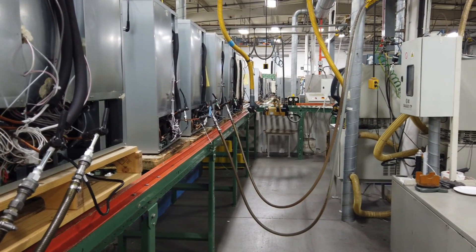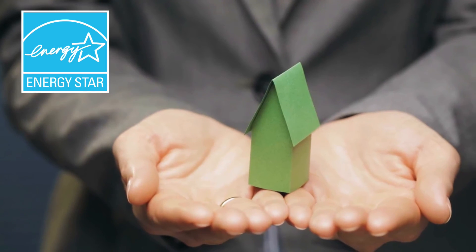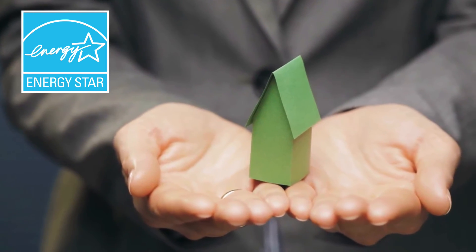Here at Uline, we use a very efficient refrigerant called R600A, which is environmentally friendly with a very low global warming potential. Preserving our planet is a priority for us here at Uline. This unit, as a solid door, is Tier 3 Energy Star rated.